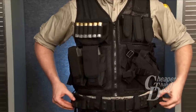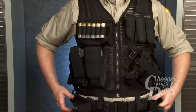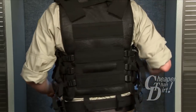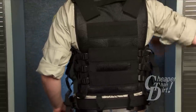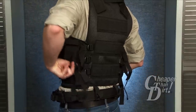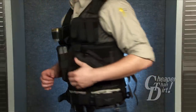The web belt is fully adjustable with two pistol magazine pouches. The back of the vest features a drag handle with Alice-compatible webbing. The vest is fully adjustable with two shoulder adjustments for vest height and six pull straps for midsection adjustments.